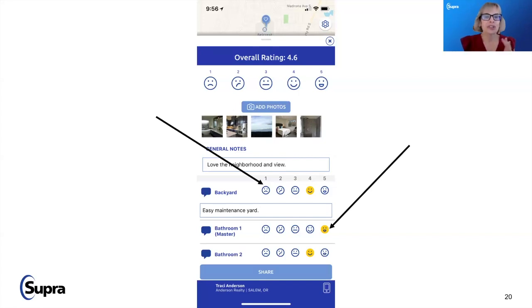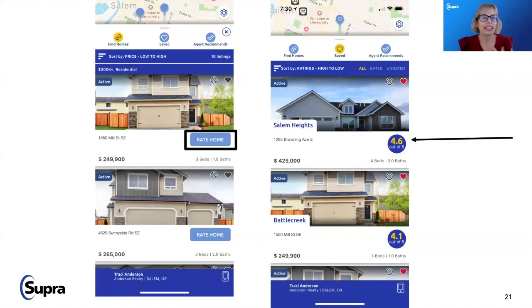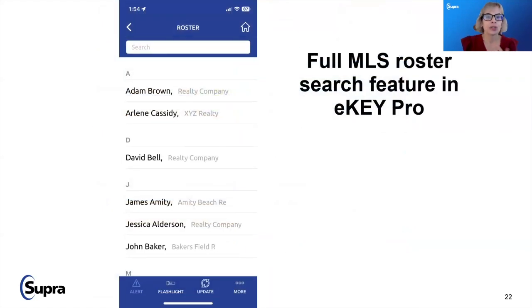There's a graded scale that goes from an unhappy face to an 'I love this' face, with an overall rating going up to five in fractional increments — so 4.1, 4.2, 4.3 — and buyers can recall notes like 'great pool but it looked like it needed plaster.' You also have a full MLS roster search within eKey Pro. If you have questions for the listing agent, click on their name at the bottom of the app — there's a telephone icon — and you can reach out to them by phone.